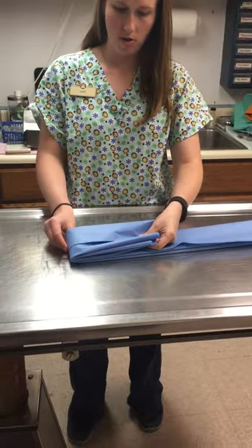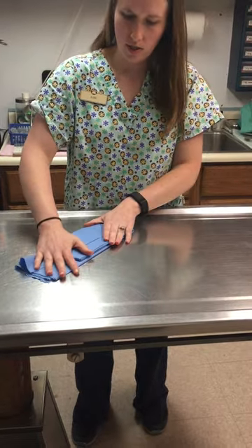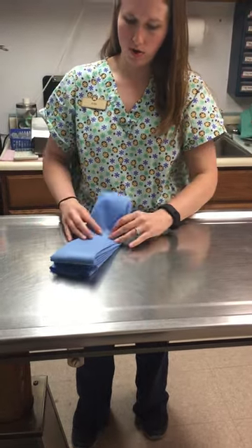And then I'm going to accordion fold it this way, so that way when the surgeon unfolds it, it'll be easy to get apart and separate it.